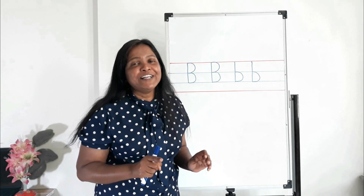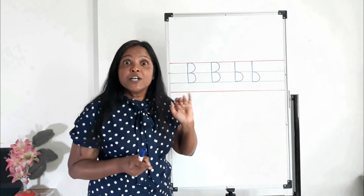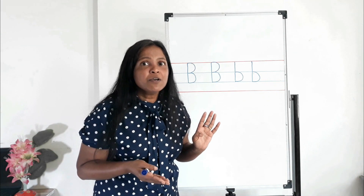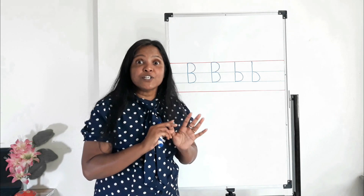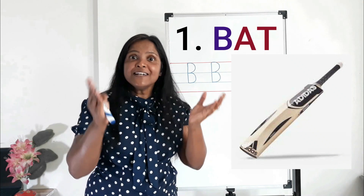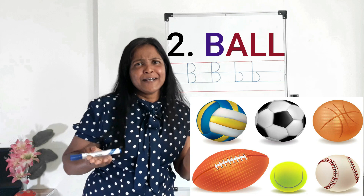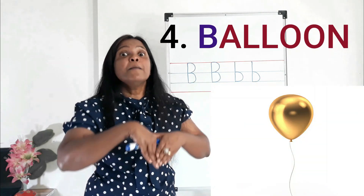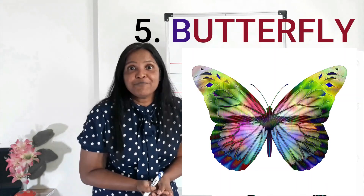Oh, lovely. We all know how to write letter B and the sound of letter B. What are the words we learned today? The first one: bat. The second one: ball. Third one: baby. Fourth one: balloon. Good job! The last one: butterfly. Good job!